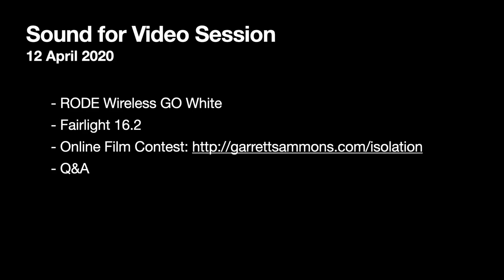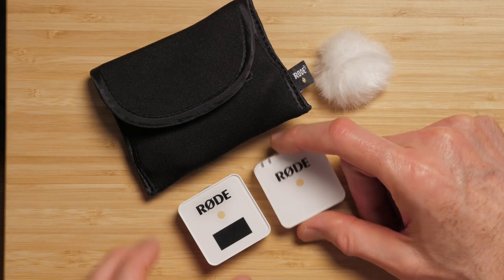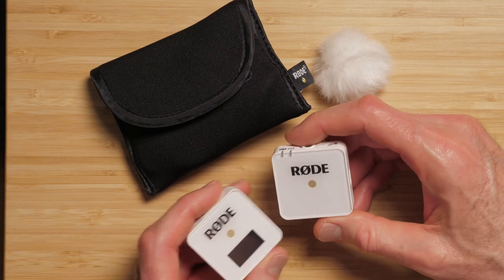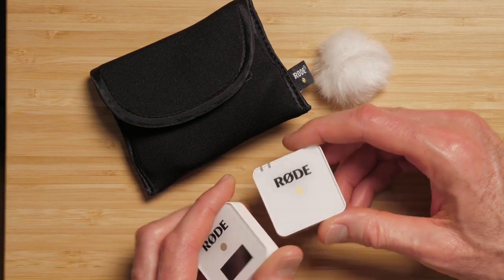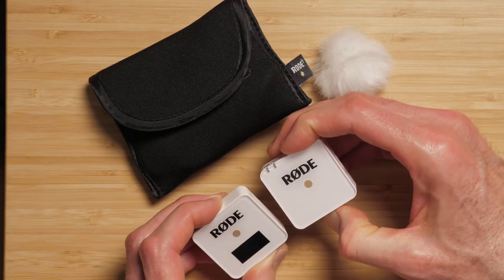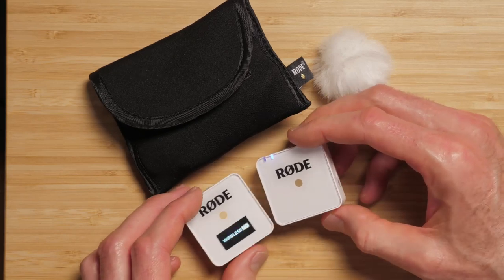We have a lot of things to cover today. First, we're going to take a look at the new Rode Wireless Go White. This just came in and I thought we'd take a quick look. I've already reviewed it on the main channel about a year ago — they came out with the black version first, but the white version is basically the same, except that it's white.